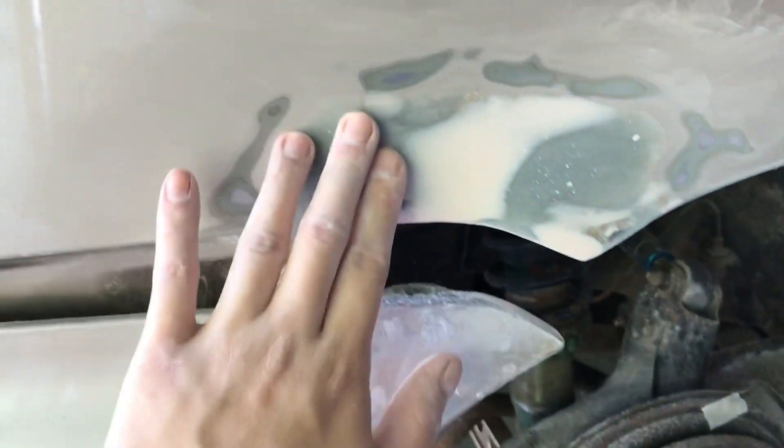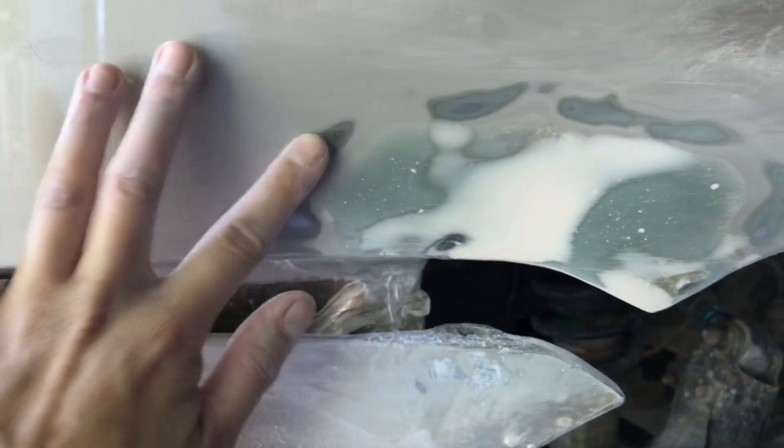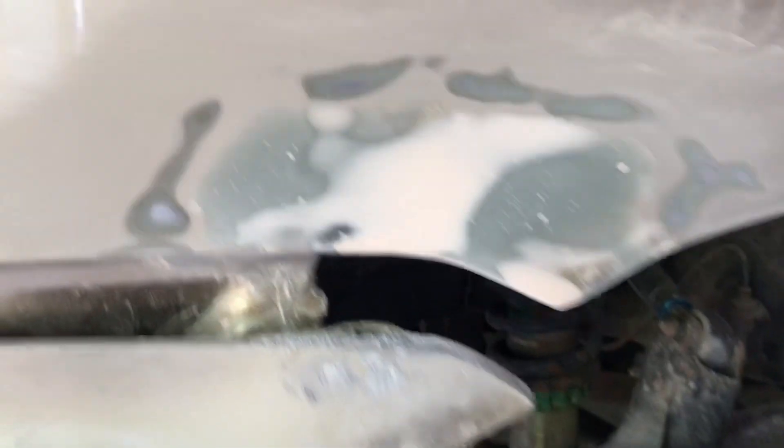Here it is, guys. When you touch the bodywork here, if you close your eyes you cannot feel any transition. But still...